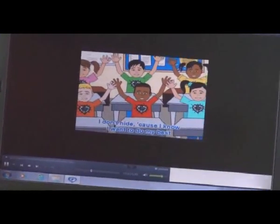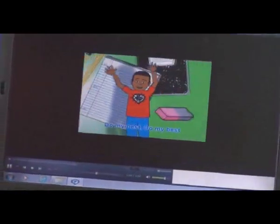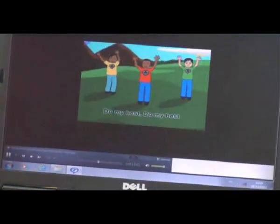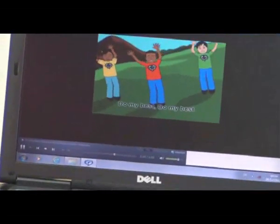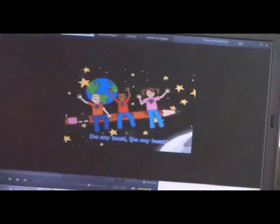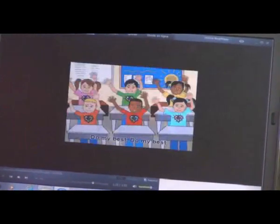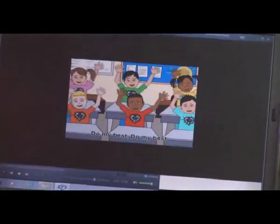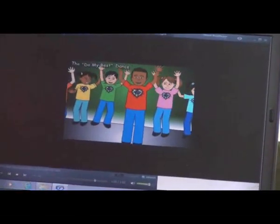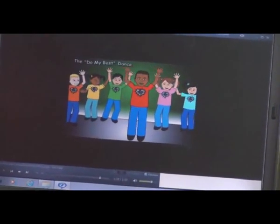I don't hide cause I know I wanna do my best. [Chorus: Do my best, do my best...]